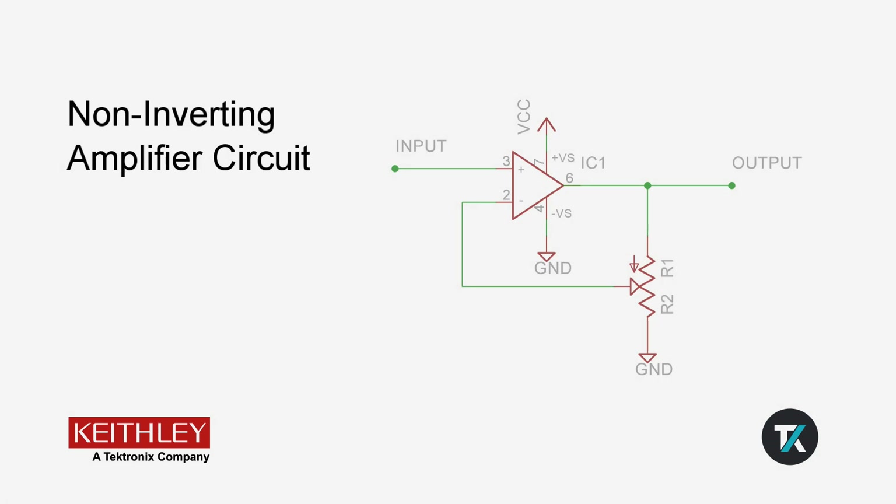In this circuit, the gain is determined by the equation: gain equals one plus the quantity R1 over R2. R1 and R2 are determined by the turning of a potentiometer. This gives us an adjustable gain that we will be able to measure using the ratio function.